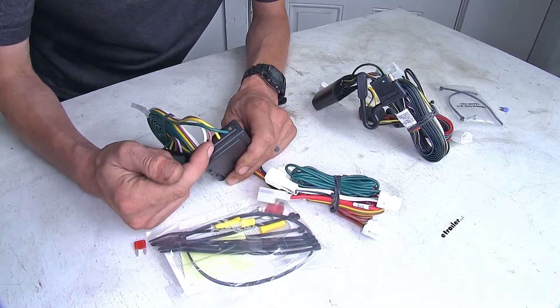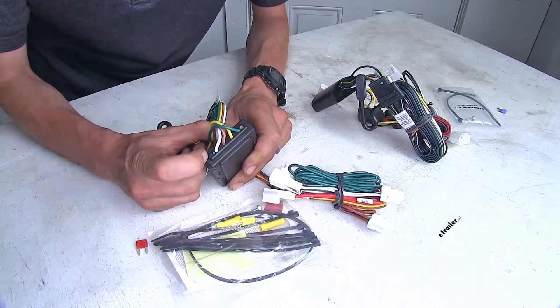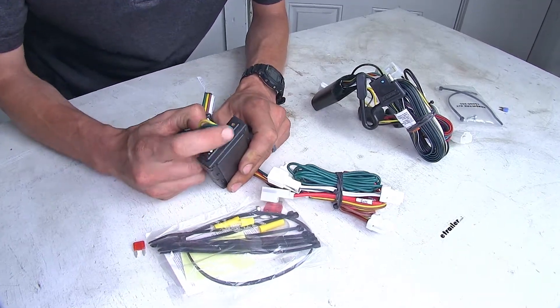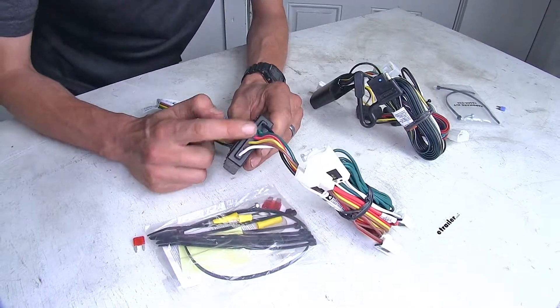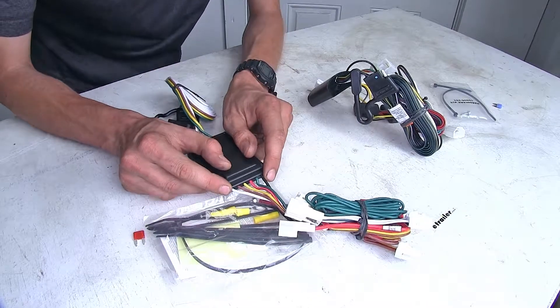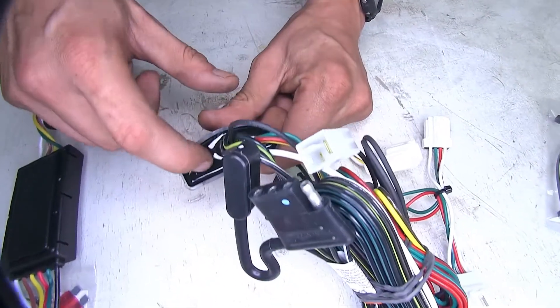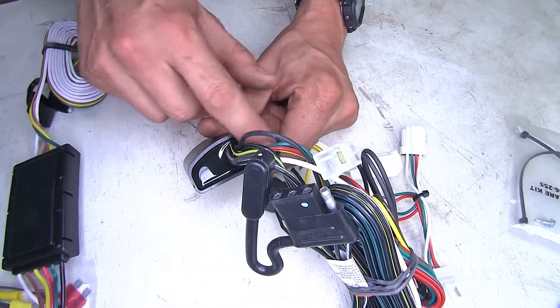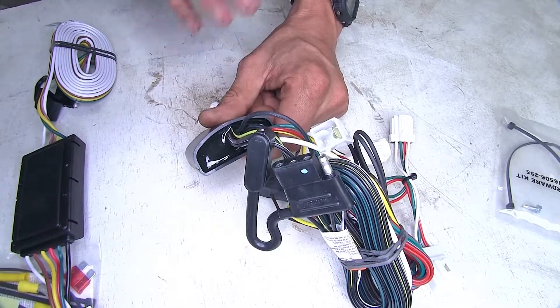If we have a look at our CURT wiring harness where the wires enter the module box, you can see how it's not perfectly sealed — it's sealed pretty good, but not 100% perfect. This can allow moisture to get inside, which could damage the module. Take a look at the TACONCHA one, however — see how there's a nice silicone sealant all the way around where the wires go inside. This will really prevent water from getting inside.